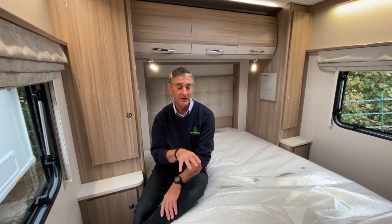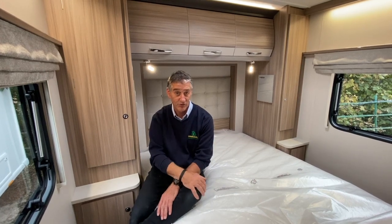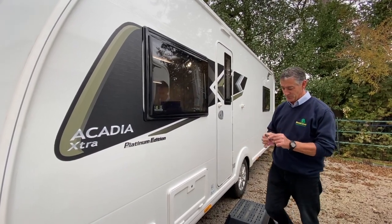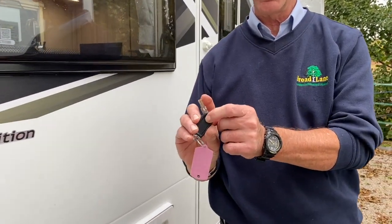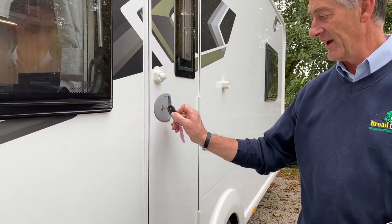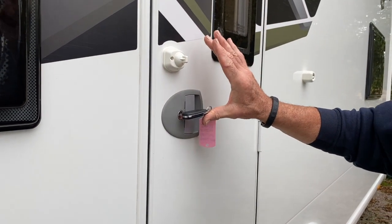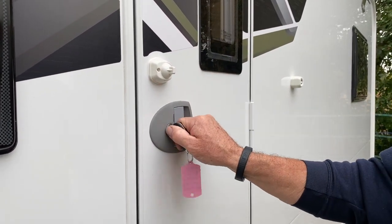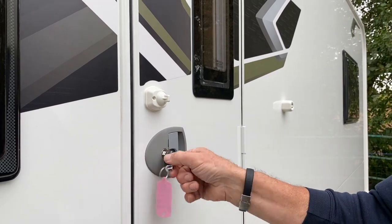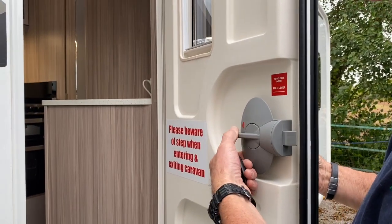We've finished the demonstration of the internal workings and we're now going to the outside of the vehicle. On the outside, I'll draw your attention to this key — it's a flip key. Press the button to extend it — it's a high-security key. To lock: turn it anti-clockwise from vertical to horizontal and back to vertical. To unlock: turn it clockwise from horizontal back to vertical. On the inside, raise the handle to lock the door and lower it to open. It's a one-key operation — every lock on the caravan operates off that one key.